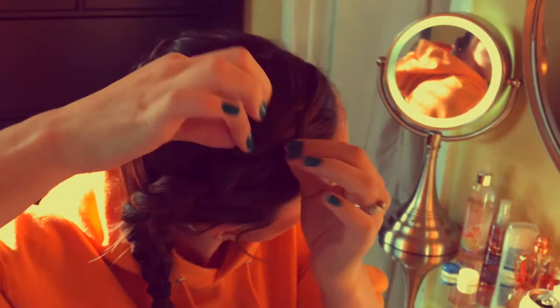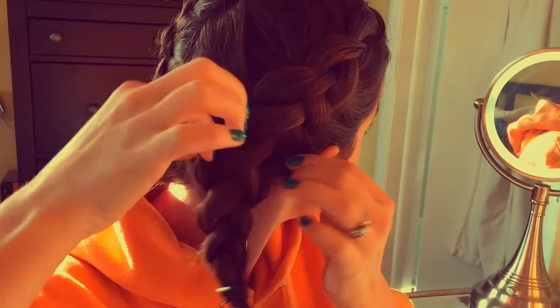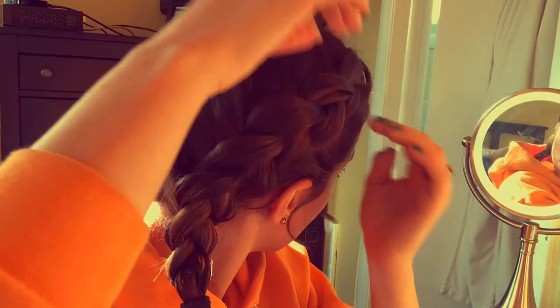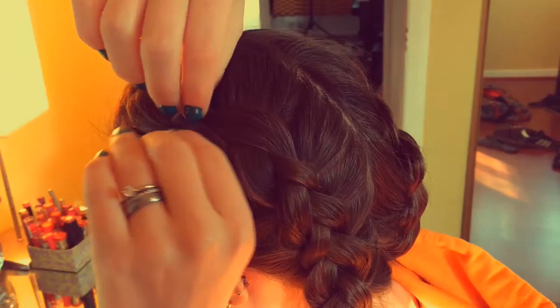So I went ahead and did my other braid off camera, and my last step — this is optional. I really like my braids to look nice and wide and a little bit messy, so I actually go and tug at each plait all the way down. I just kind of stretch them out and loosen them a little bit. This just gives the appearance of more hair, and I have really short hair right now, so I like the way that looks.